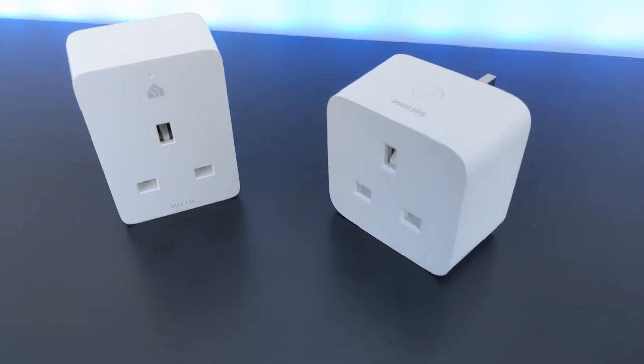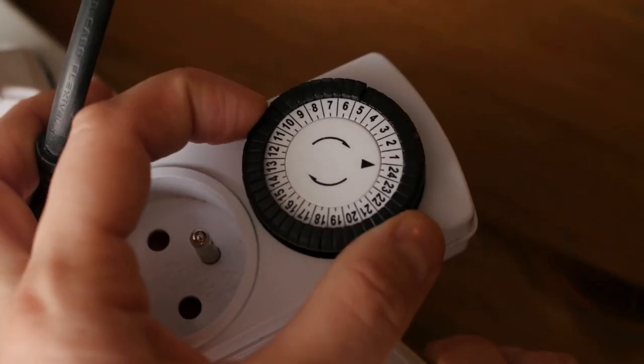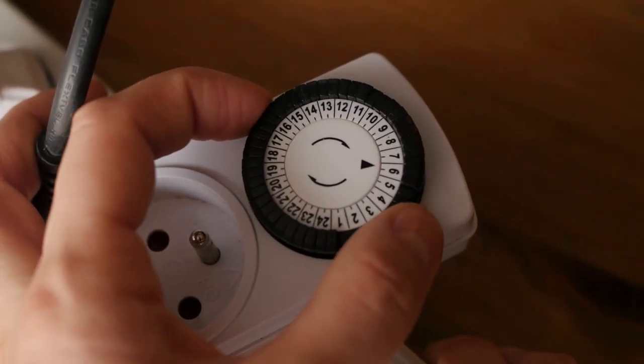This is a smart switch and it can be connected to your home automation system by Wi-Fi, Z-Wave, or Zigbee, depending on the model that you buy. Do you remember those old school timer switches that used to turn things on and off based on the time of day? Well, smart switches are like those, but way more powerful. Most of these are compatible with Google Home, Amazon Echo, or other smart platforms, so you can turn them on and off using your voice or use them in routines.